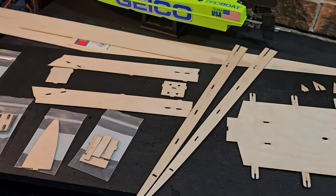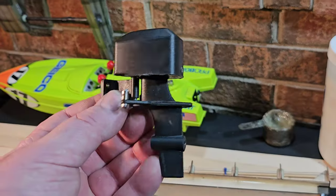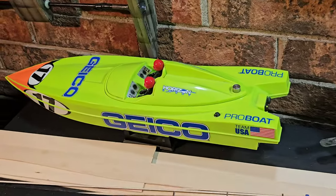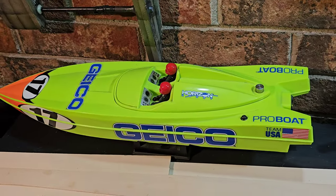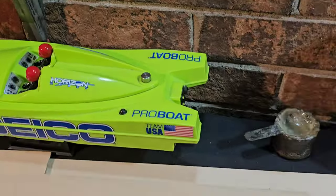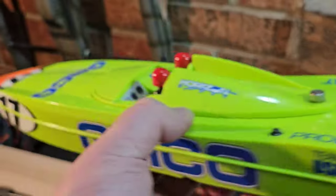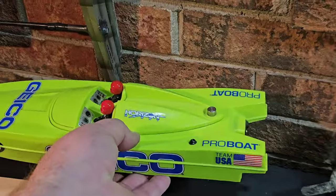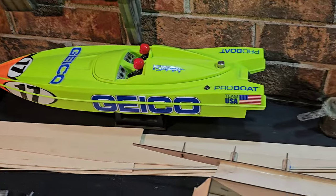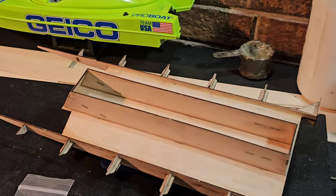I'm going to glue everything together with some thin CA. So I removed the strut, rudder, and dummy outboard motor from the Miss Geico and stripped everything out of that boat — the ESC, motor, receiver, everything. I'll probably just give it to my son to play with in the bathtub, fill in a couple holes for him. But for now we're going to use the dummy outboard motor for the SPX tunnel hull.